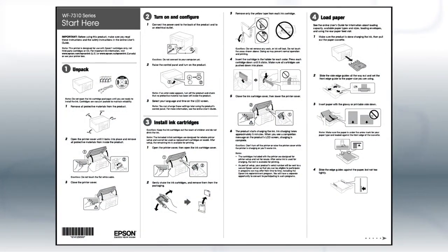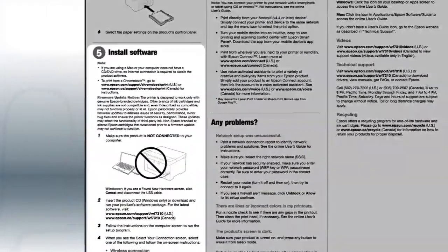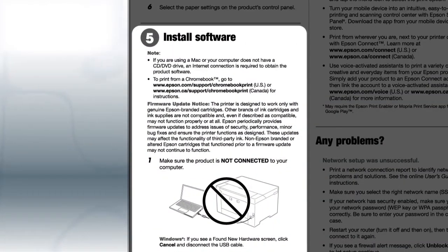Follow the steps on the Start Here sheet. The Start Here sheet shows you how to physically set up your printer. When you get here, install your printer software.